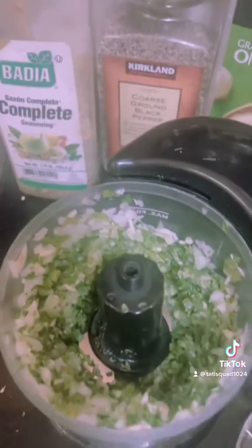This is what the meat is looking like now. I'm going to wrap it up, put some foil on it, and pop it in the fridge until it's time for me to cook.